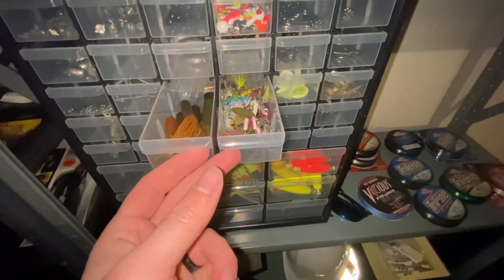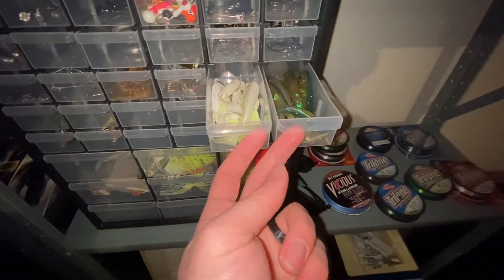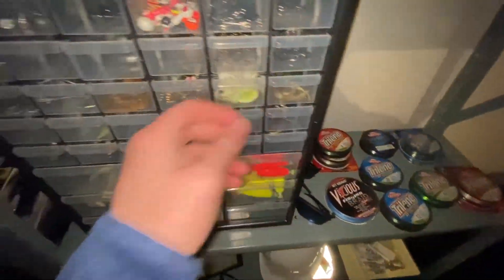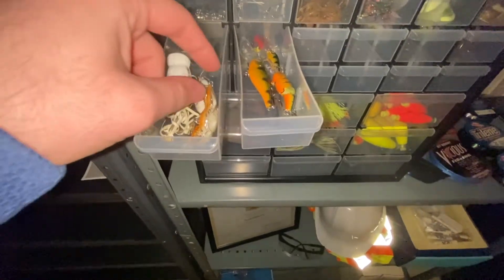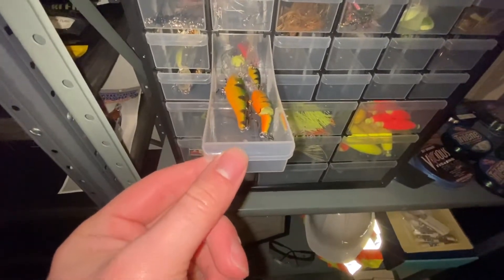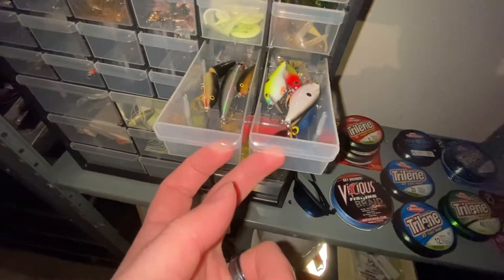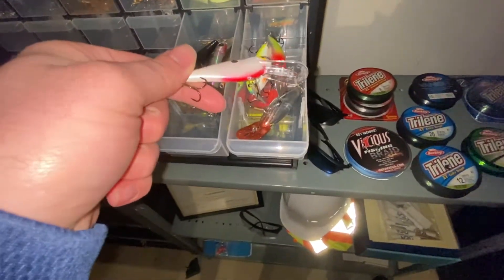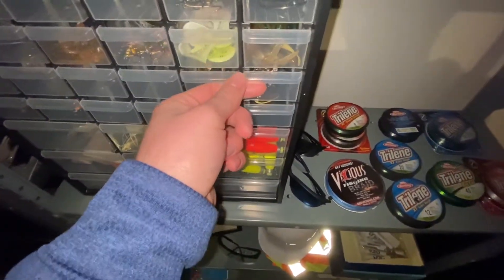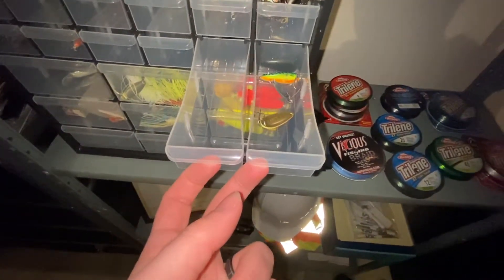Little bass lures and rooster tails. We've got some used curly tails, rage swimmers, some blue minnows. We've got a topwater lure, little crayfish for the bottom, perch lures, more perch lures and more topwater. We've got some of these right here — these will be good depending on whether it's more murky water or more shiny, so you want to vary your color. And a spoon.